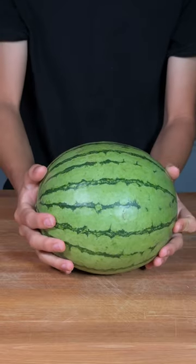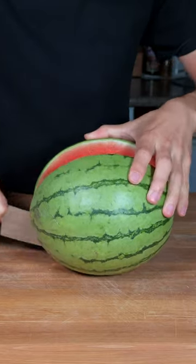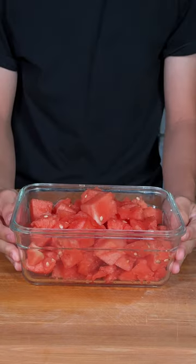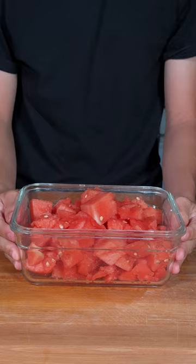Let's make watermelon sorbet. Take your watermelon and we'll cut that in half. Cut out your watermelon. Now go ahead and place this in the freezer until it's fully frozen.